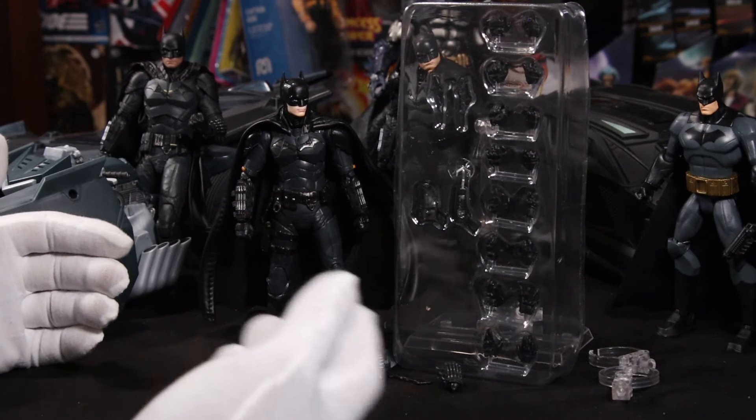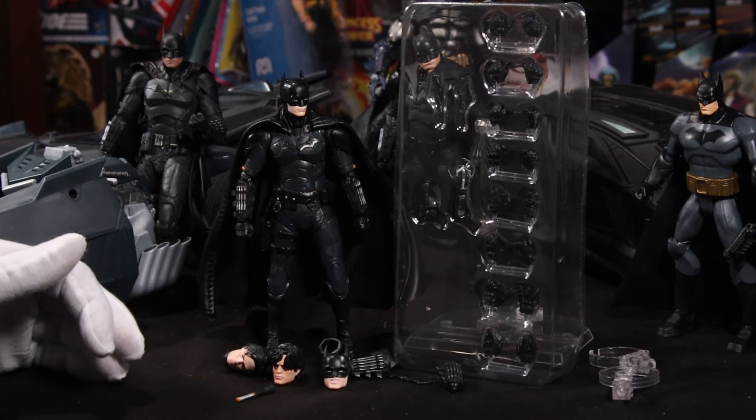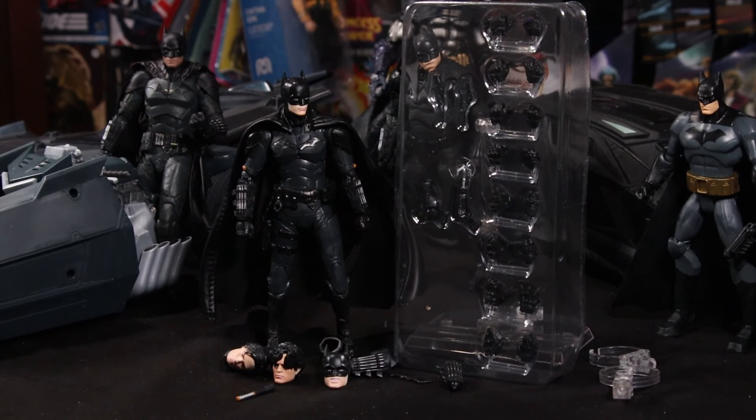We'll take him through his paces to see how good or bad he actually is. He comes loaded with stuff: three extra heads, a cow, weapons, eight pairs of hands — which might be a record — and more weapons, batarangs, you name it. Looks like the Batman has everything to do his crime fighting duties. Let's take a closer look at the bootleg Moffex the Batman.